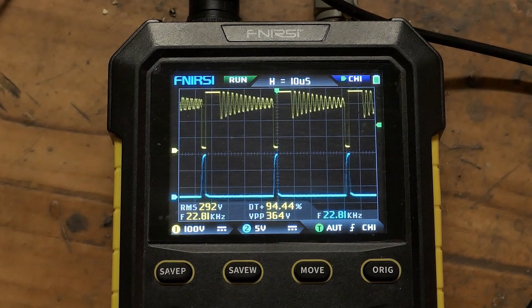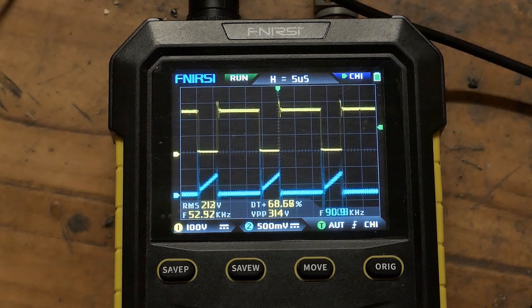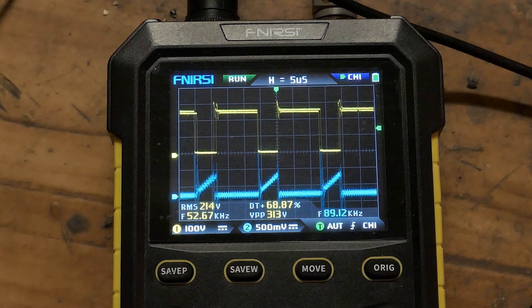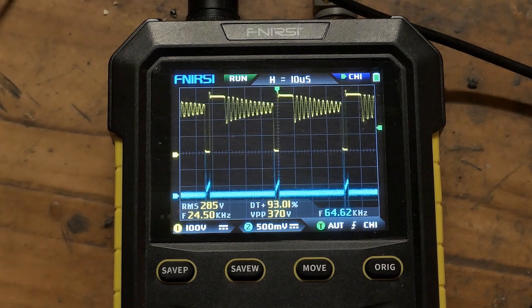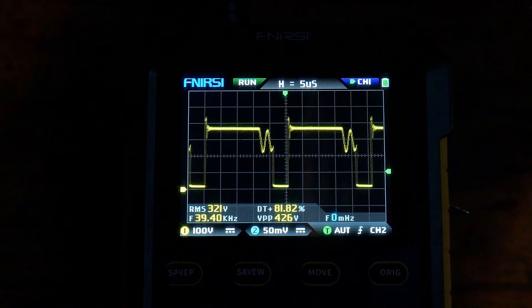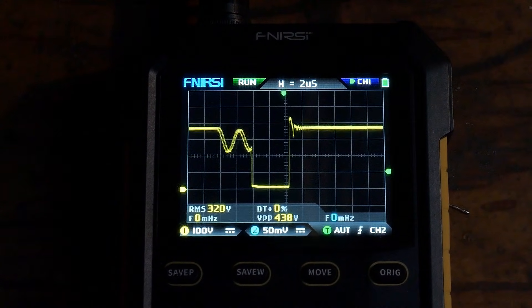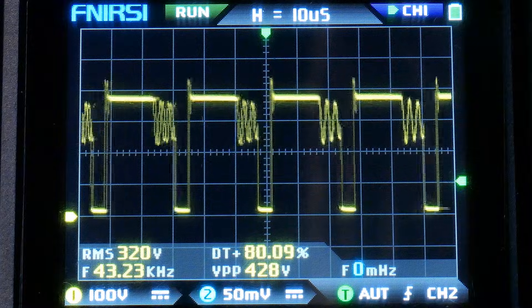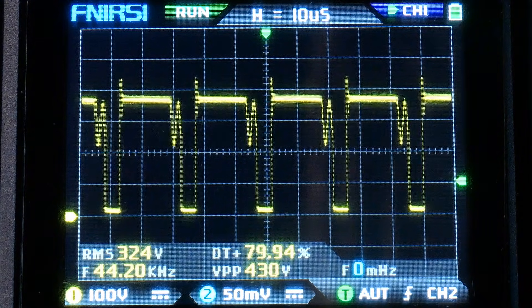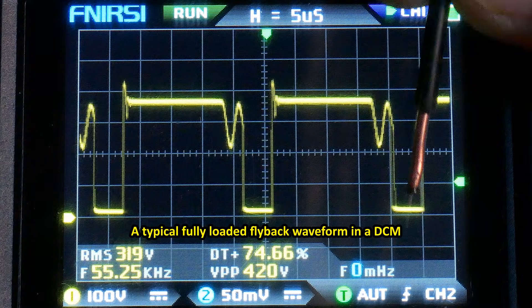At just one amp we can see discontinuous conduction clearly. Back to 4.25 amps — that's the MOSFET drain together with the current sensing resistor waveform at full load. Zooming out and now without the lamp in series — which was skewing the primary voltage — at full 230V: maximum peak drain-to-source voltage on the MOSFET is about 438 volts, so there is enough headroom with a 600V transistor. With full mains voltage it's always in discontinuous conduction mode up to 4.25 amps, and you can see the voltage overshoot when the transistor turns off and the ringing as the transformer energy runs out before the transistor turns back on.